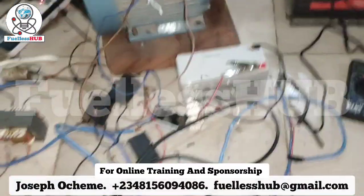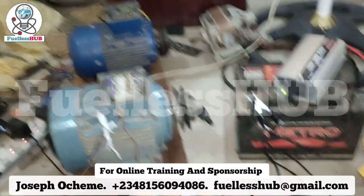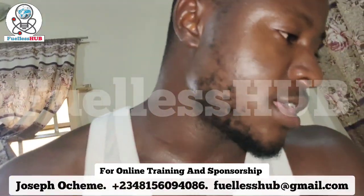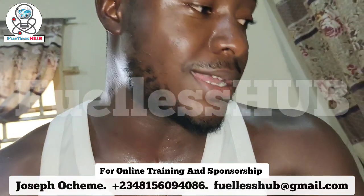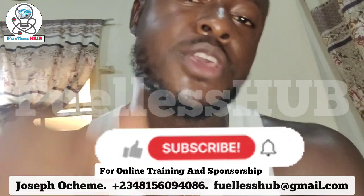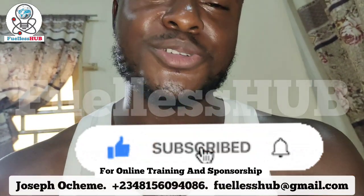Thank you. Subscribe to this channel. If you have any questions on the training or whatsoever, and if you want to support this project — many people have invested and supported me one way or another — I'll be able to answer. Thank you so much. Please subscribe, press the bell notification button, like this video, and share it with your friends so they can see the wonder of this device. Thank you so much.